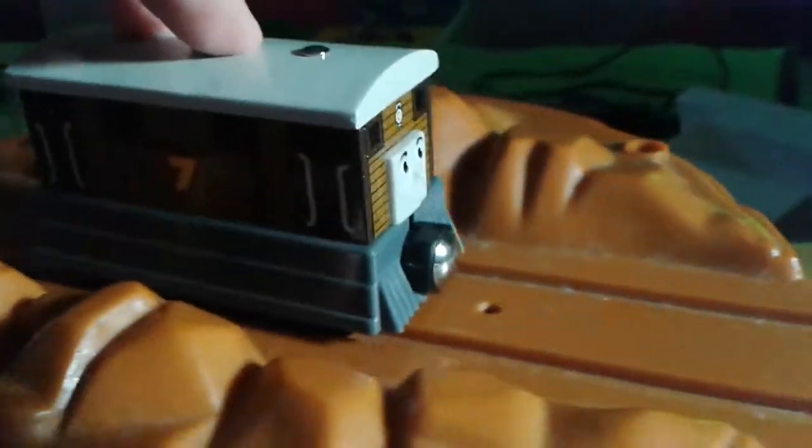I'm grabbing a piece of track so I can display Toby on it. Here it is — here is Toby. It's pretty much a 2003 version of Toby. Pretty nice. I'm so glad I got this.